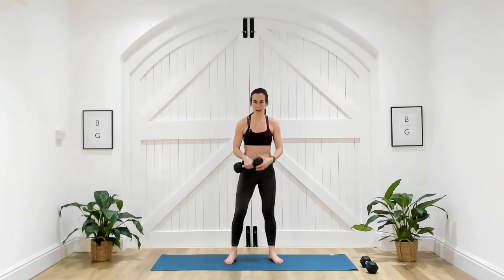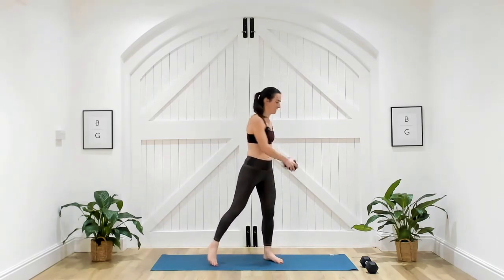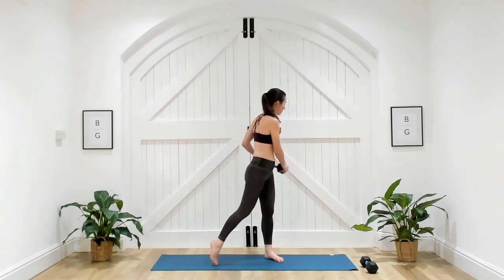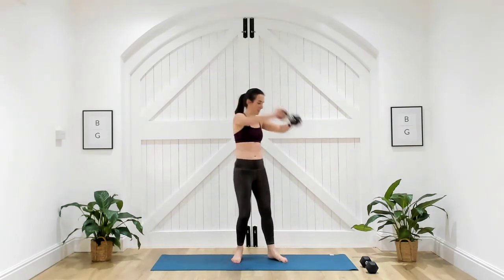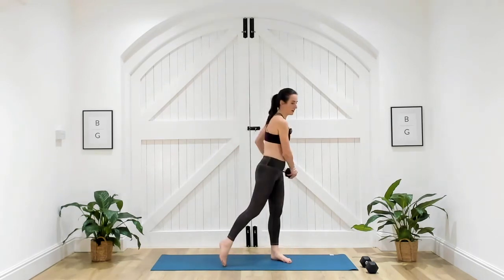Imagine you're a towel and you're wringing yourself out — that's what I want you to do. Head is following that dumbbell and you're in control of it — it's not just coming down with gravity, you're pulling it down. Three, two, one. Well done.